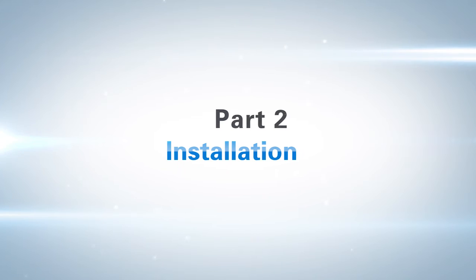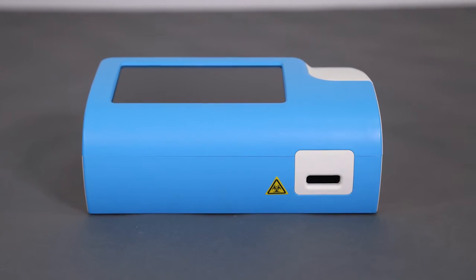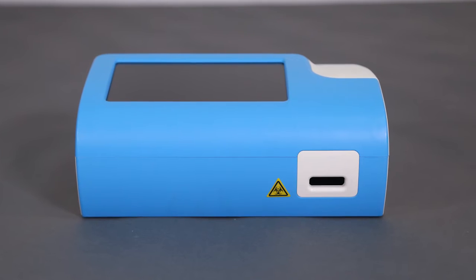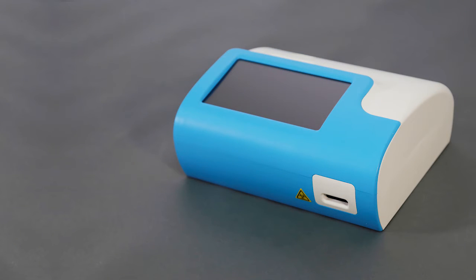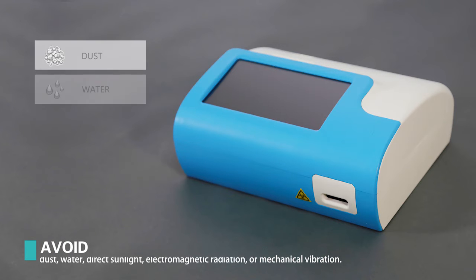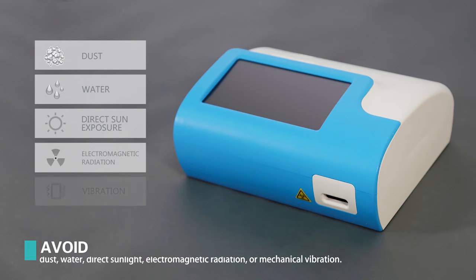Part 2: Installation. The GTIN 1100 analyzer should be placed horizontally on a clean surface which should be large enough to perform the operation. Avoid places where it may be exposed to dust, water, direct sun exposure, electromagnetic radiation, or vibration, as these may affect the outcomes.